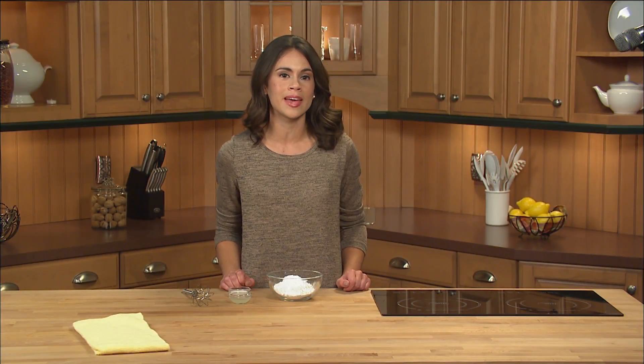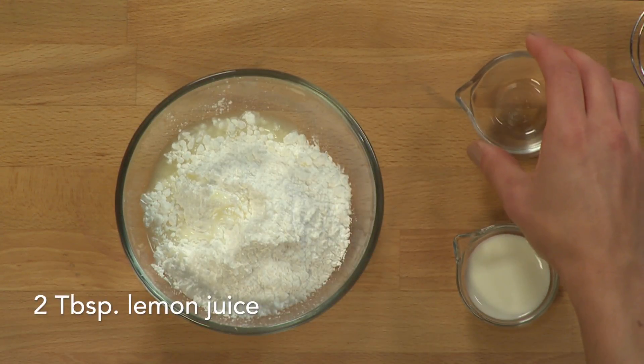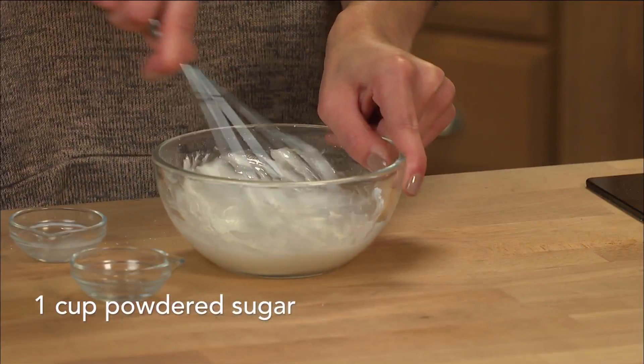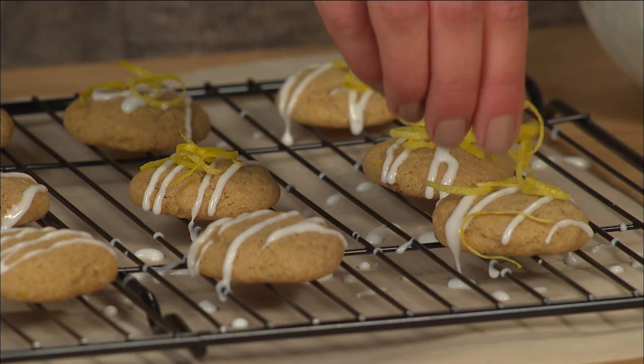While the cookies are baking, I'm going to make a quick lemon glaze with just three ingredients. Simply add freshly squeezed lemon juice and cream to the powdered sugar and whisk until smooth. Once the cookies are cool, drizzle each with the glaze and top with the lemon zest.